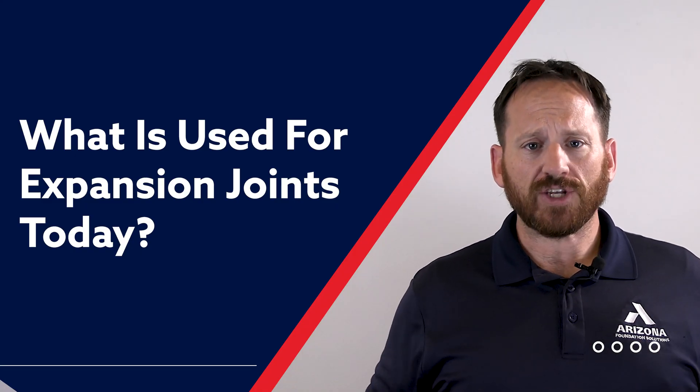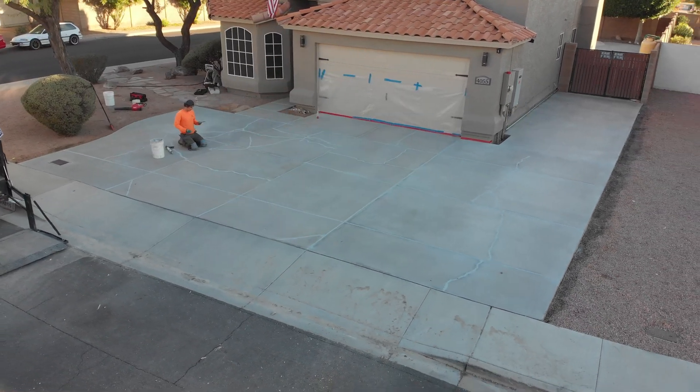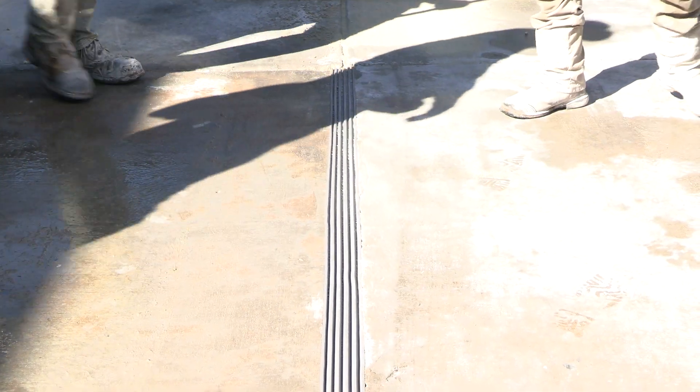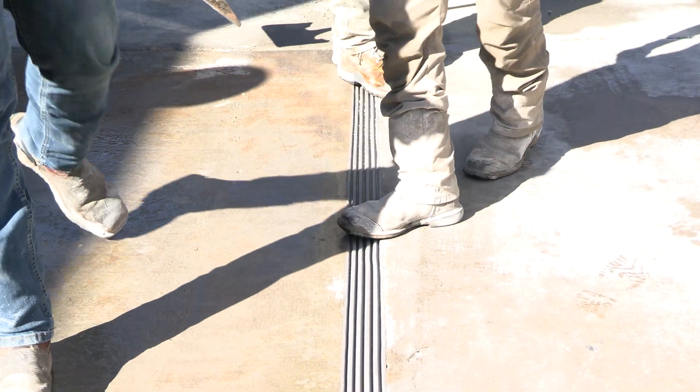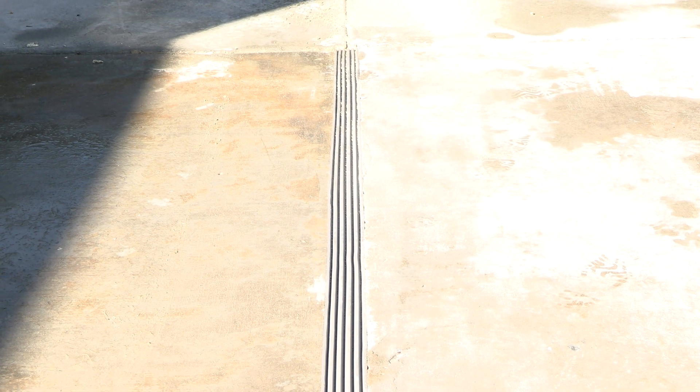What is used for expansion joints today? Since wood is not recommended for an expansion joint, other options are available. Foam, polyurethane, mortar, and even steel can be used for expansion joints. We at Arizona Foundation Solutions have found that the best expansion joints are flexible and durable against time and UV rays. Depending on how your structure might move will depend on what expansion joint will best suit your needs. For homes, horizontal installation with a flexible joint is your best option.